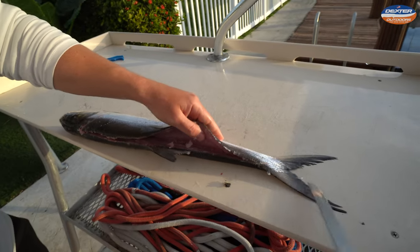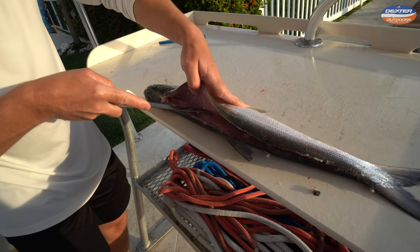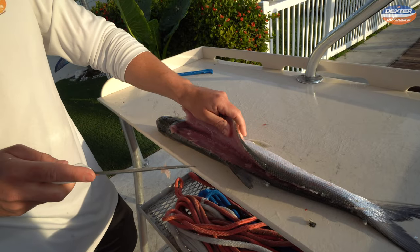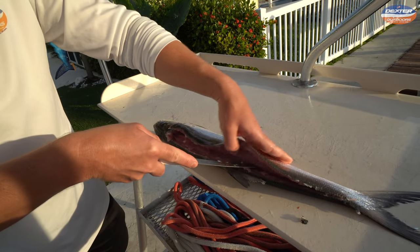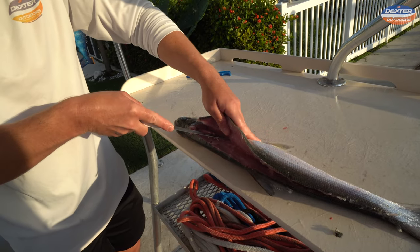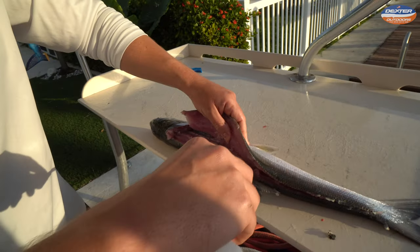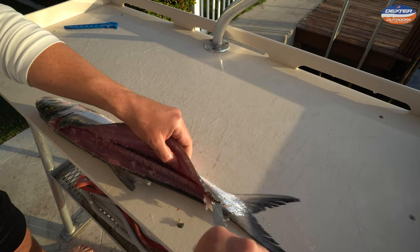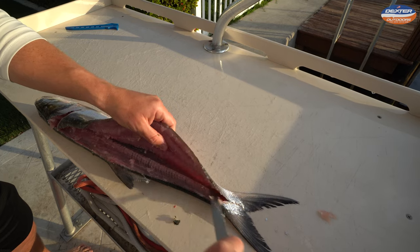You're going to notice that ladyfish is very mushy — that's why you see all these little pieces flying everywhere. That's one of the reasons people don't like it, but that doesn't mean it's not good. It just means you have to know how to properly prepare it. Once I get my ladyfish fillet all the way to the backbone — which is the bone that runs along the center — I'm going to break through the pin bones right here.